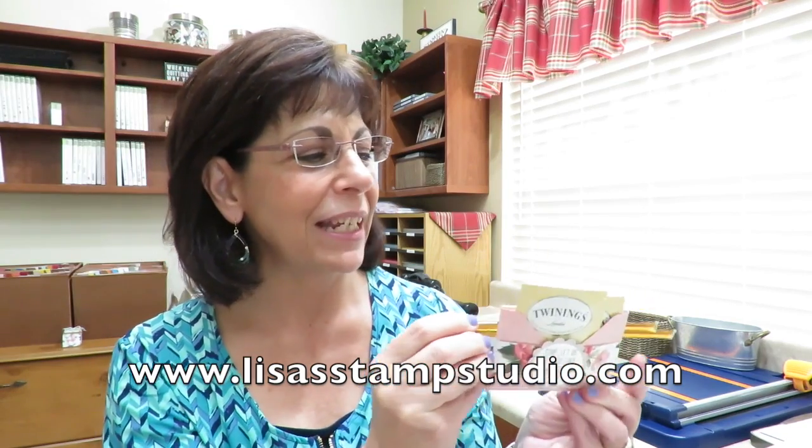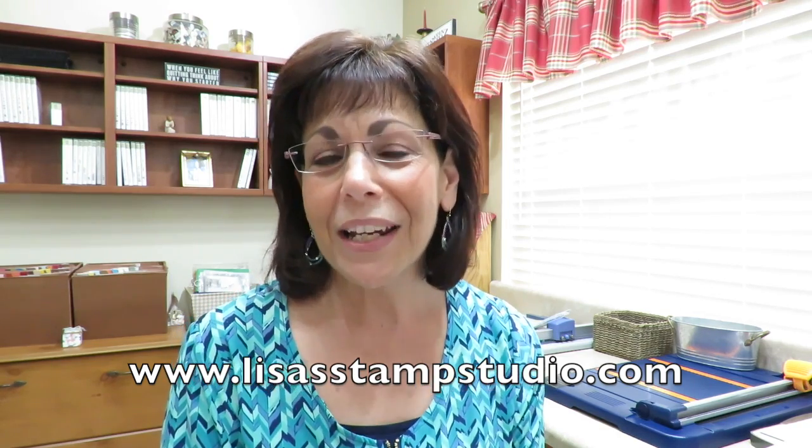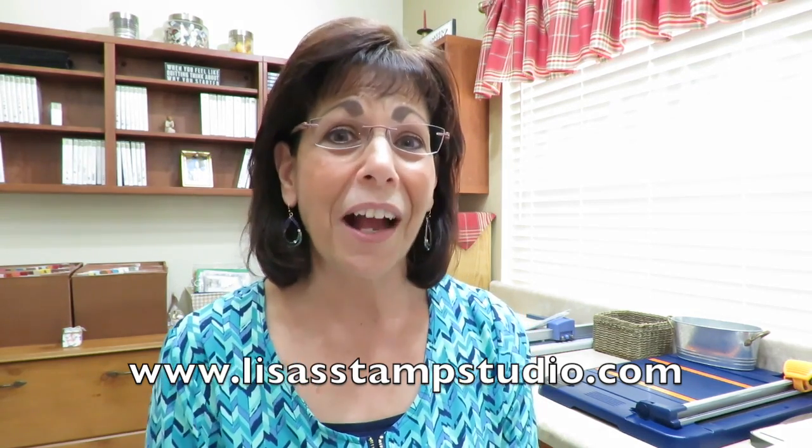It's a tea bag favor that actually holds honey sticks for the tea. I made it using the envelope punch board and some simple stamping, and I can't wait to share it with you. It's easy to duplicate and I think this would be a great favor for weddings or showers — even change up the contents for a birthday party. What do you say we get over to the stamp table and get started?